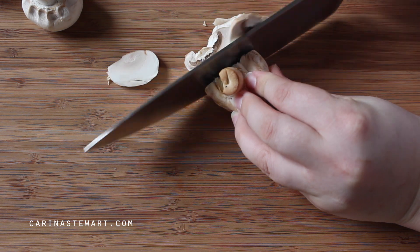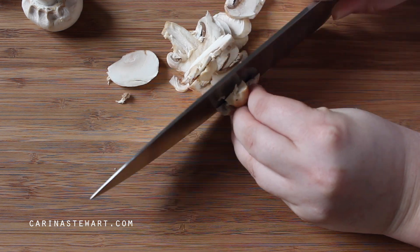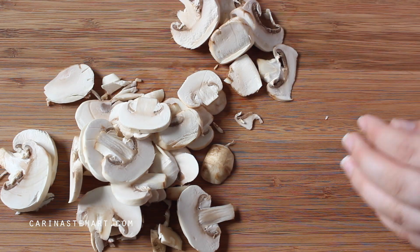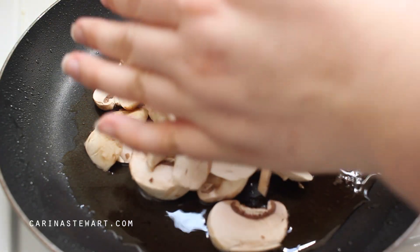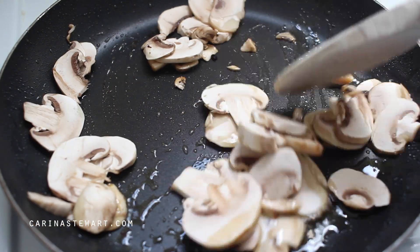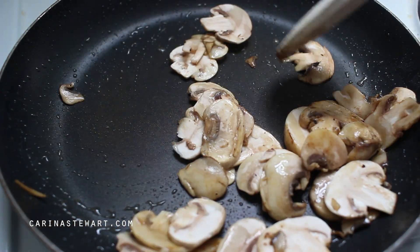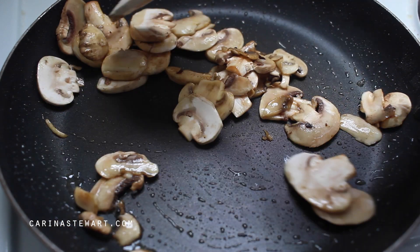When the chicken only has about 5 minutes left we can start to make the sauce. I am using white button mushrooms for this recipe but if you have some other type they will work also. Thinly slice the mushrooms. To make the sauce we are going to use the pan that we cooked the chicken in earlier — it's full of flavour left behind from the chicken. Heat it up over medium heat and throw in the mushrooms. Cook them for about 3-4 minutes, stirring often, until they brown.